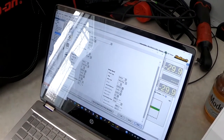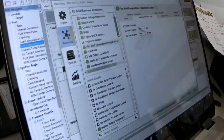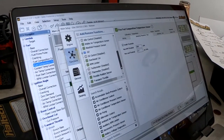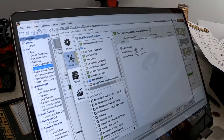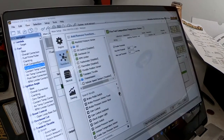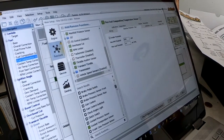We're going to go to Functions and disable a few functions for right now. We don't have VTEC, so we don't have to enable that. Fuel pump we will be using, so we're going to have the ECU controlling the fuel pump as well.